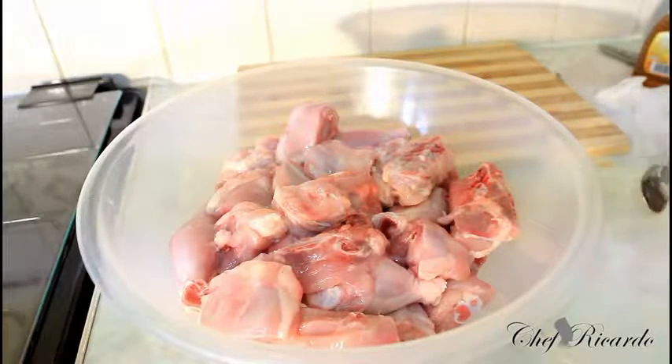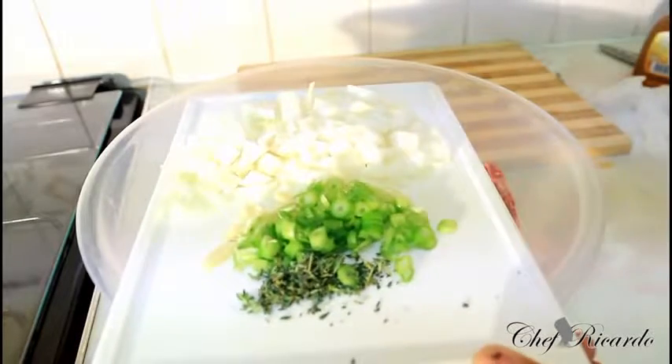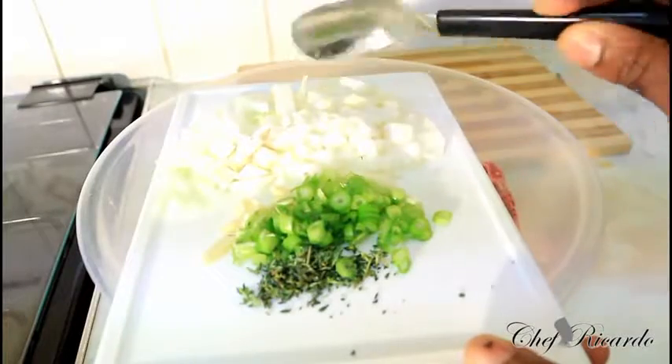I want to explain some of the seasoning I have here. I have fresh thyme, garlic, spring onion, and some white onion.